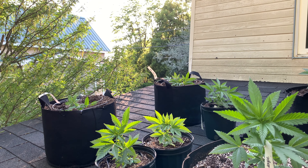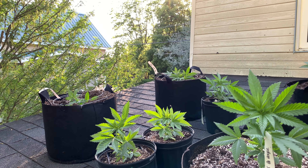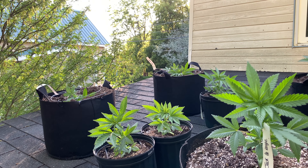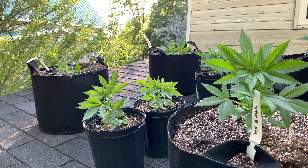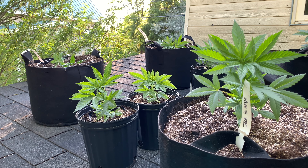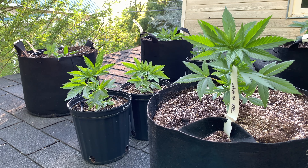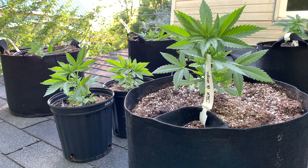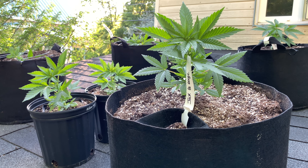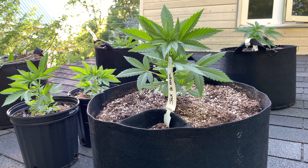Pour commencer ce premier épisode, on va d'abord parler des variétés qu'on a utilisées, leur historique, et du setup mis en place à l'extérieur pour cultiver les plantes pendant toute la saison. En fin de vidéo je vous parlerai de la récolte et des projets de vidéos, parce qu'il y a des vidéos très demandées sur la chaîne mais j'ai besoin du soutien de la communauté pour pouvoir les réaliser.